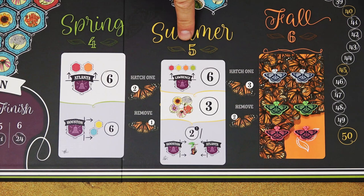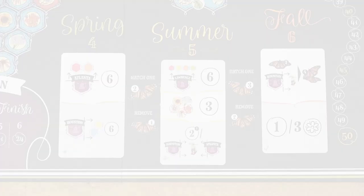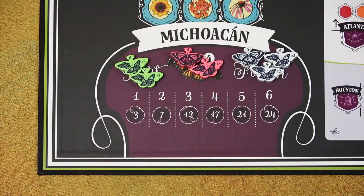At the end of summer, repeat the same procedure, but this time all generation 2 butterflies will be removed from the game. At the end of fall — which is the end of the game — score the goals shown on the fall card and score all the generation 4 butterflies that made it back to Michoacan. Don't forget that double butterflies count as 2 butterflies.